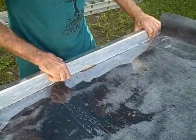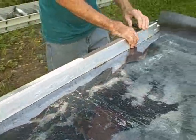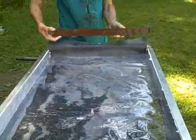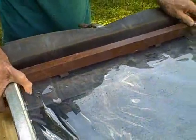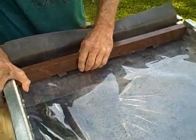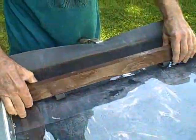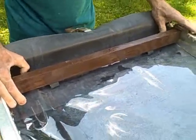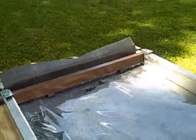We just press these in like this, and this holds the Mylar in place. After the Mylar is in place, we can put our top trickle-down chamber support in place. Remember these little rubber bumpers on the bottom.